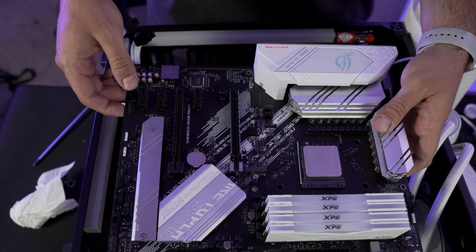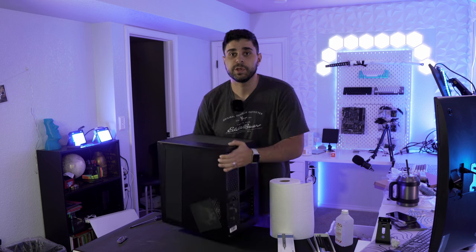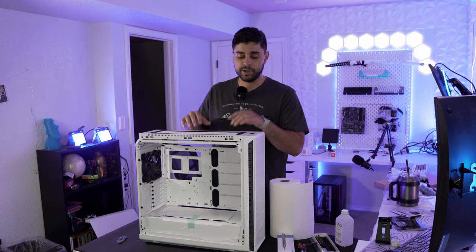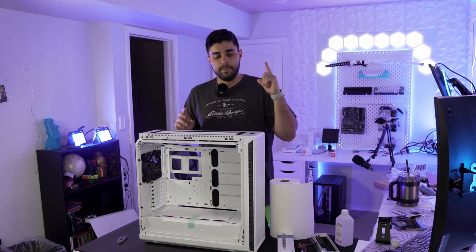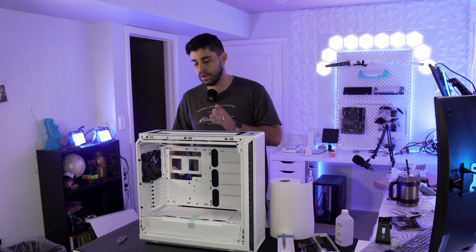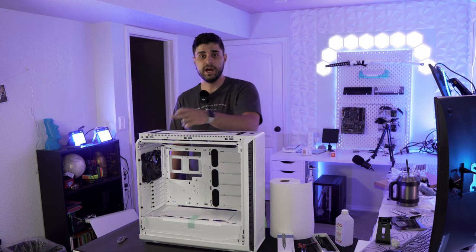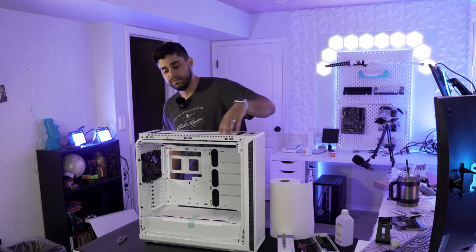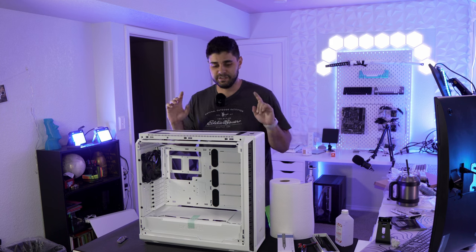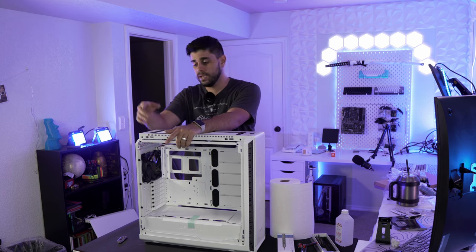We're putting the old case to the side and preparing the new one. Now with the new case up, the plan is to keep the included case fans hidden inside while the white Shadow Wings fans face forward. I'll move the 140 fans around, put the AIO in the front with white fans as pull, three white fans on top pushing air out, and one in the back — seven white fans plus three black ones for 10 fans total. Without further ado, let's get the fans installed.